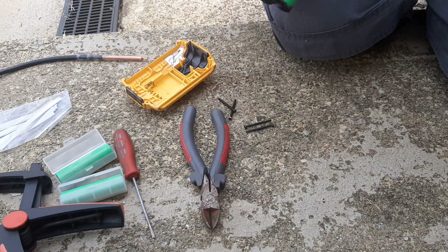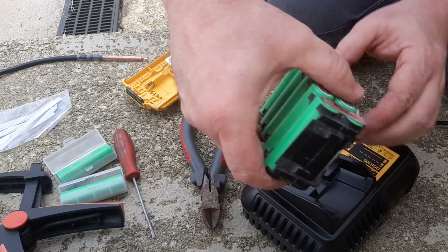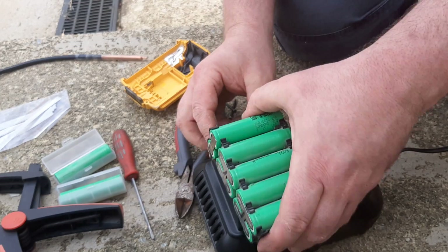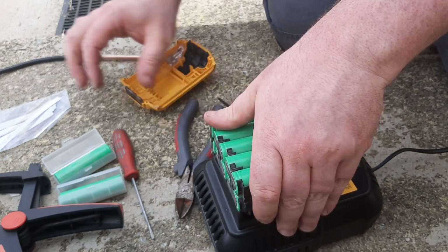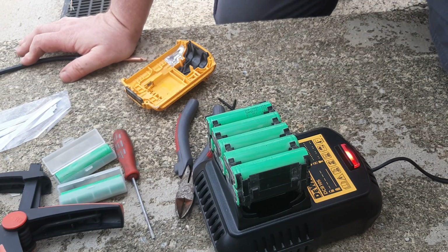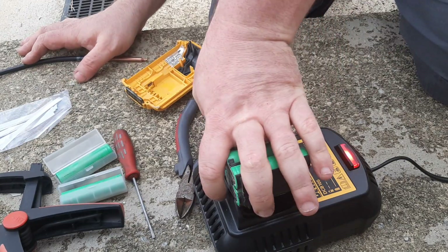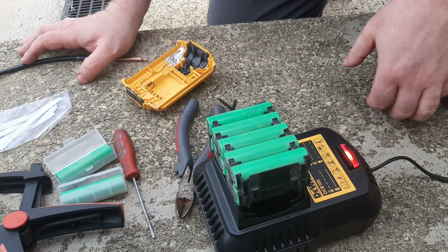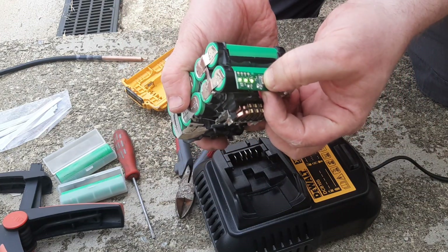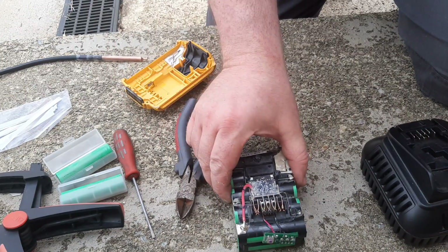We'll put this onto the charger and see what happens. As you can see, that's now taking a charge. And if we look at the LED, it's showing three bars. So we'll just put it together.